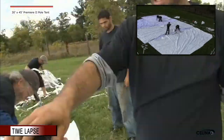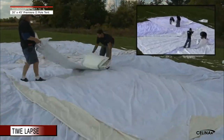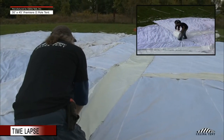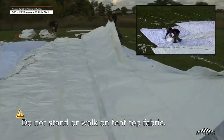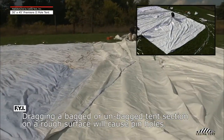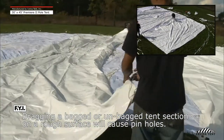Step 3: There are 3 sections required to install a 30x45 Premier 2 pole tent. Place all sections on the drop cloth. Unroll and unfold all sections in their appropriate locations. Do not stand or walk on tent top fabric. If a section must be moved or relocated, do not drag it — the section must be picked up and carried to the desired location.